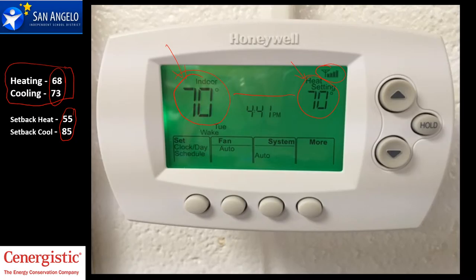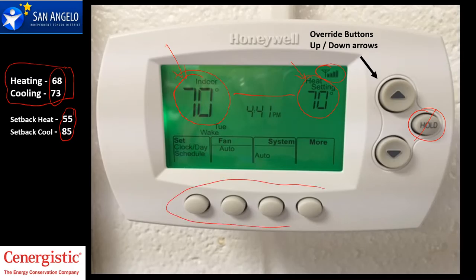Your override button is simply your up and down arrows. You can do that during the day, and you can certainly do it on the weekends. We ask that you not touch the hold button because what that'll do is cause your air to run 24-7 — we don't want that. We also ask that you not touch these buttons because that's your schedule and it's already set for you. Just press the up or down arrow to the setting that you want.